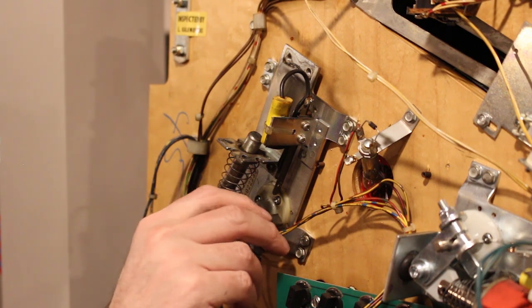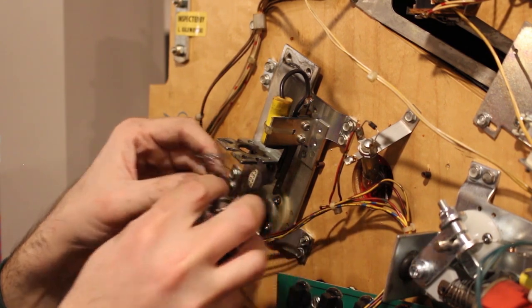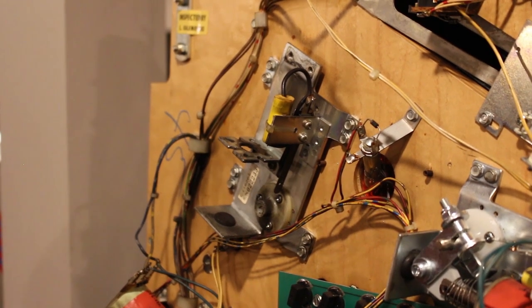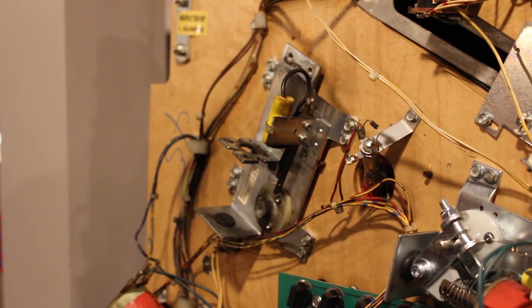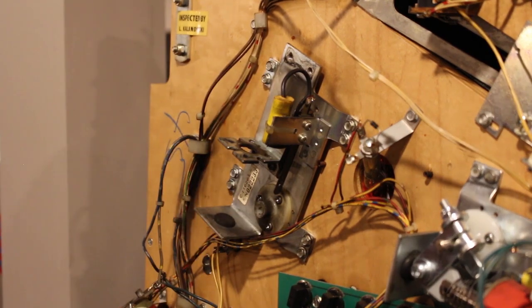Now we can go ahead and take everything out if we'd like. We won't need some of these parts, but we'll save them since we have new ones. Then we're going to remove this plate because we are replacing this bushing right here. You don't have to replace it, but I'd recommend it — it's a good time to do it, especially if it's as dirty as this one is. We'll use the quarter-inch driver here.